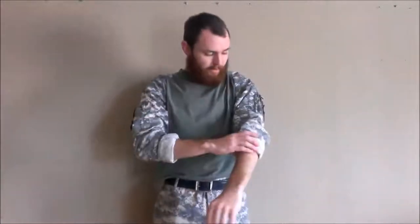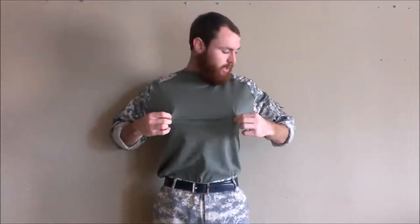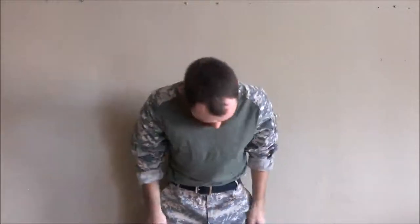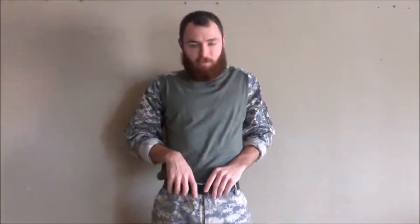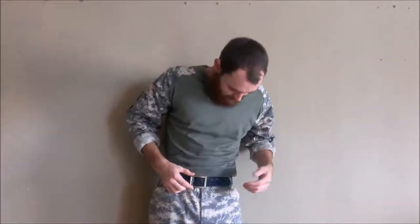What I am wearing — these are both made by Rothko. This is an ACU combat shirt made by Rothko, and the pants are just regular ACU trousers. For the belt, I am wearing just a Dickies belt from Walmart or something like that. It's not very tactical, but it keeps my pants up.